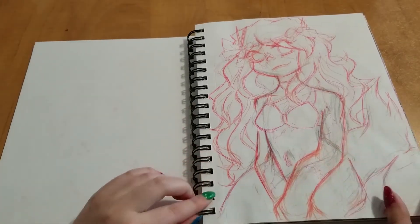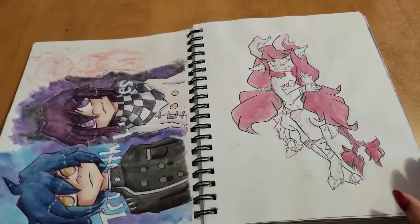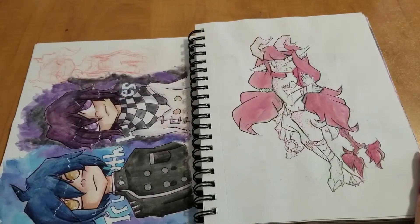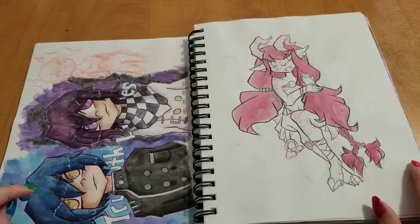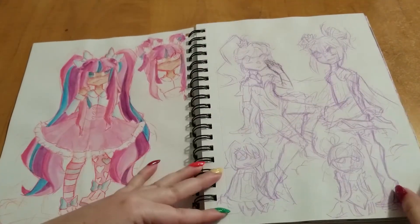I started off with a little mermaid doodle I did. For the first few pages, I was sick with a really bad cold, so I didn't really have a chance to put a lot of detail or finish a lot of stuff. So these were mostly just sketches and stuff.